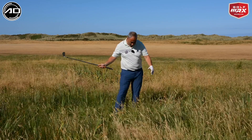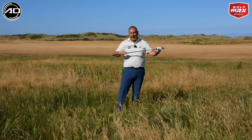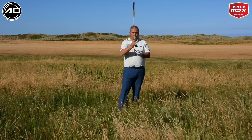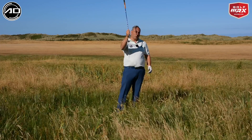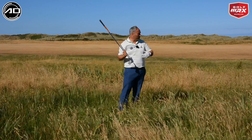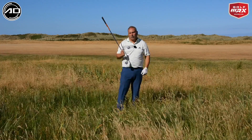When we play from thick rough, the hosel tangles and closes the face through impact, making the ball come out low and left. To compensate for that, I'm going to rotate the club head open at address, so that it returns squarely through impact and gives me the trajectory to get over this long grass.